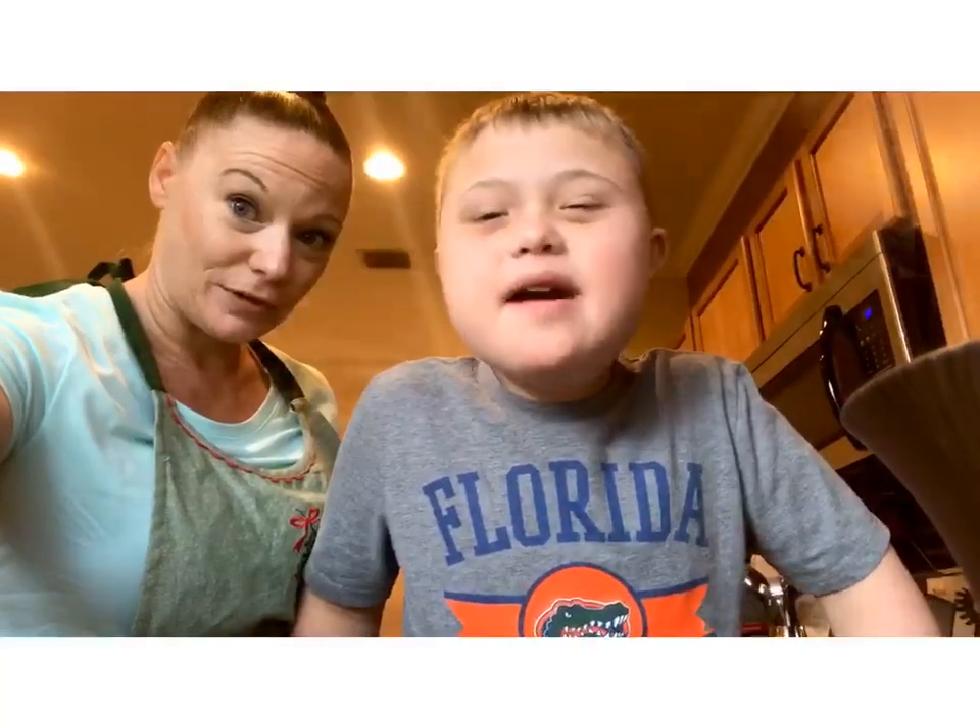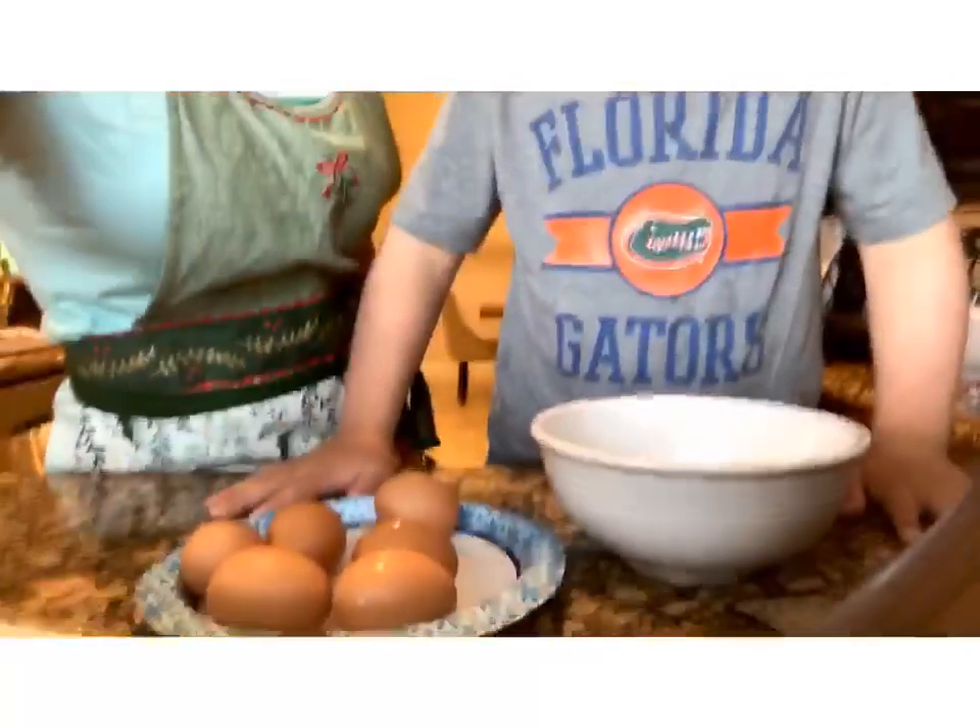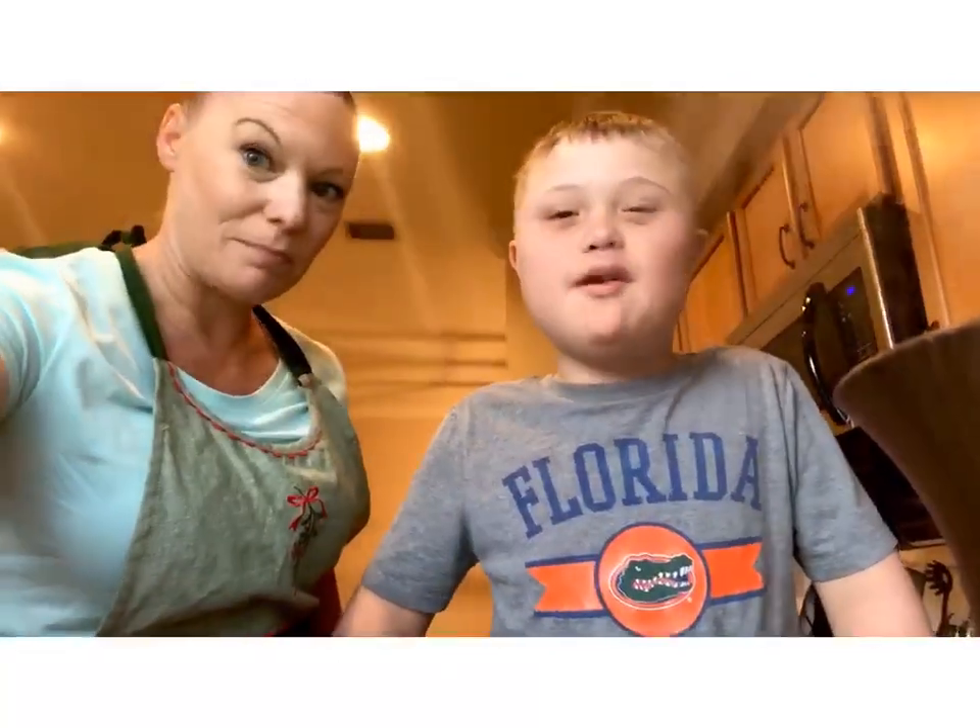I'm cooking my eggs and putting them in the bowl. We're going to crack your eggs and put them in the bowl. Very good. Ready?